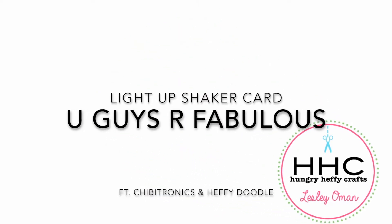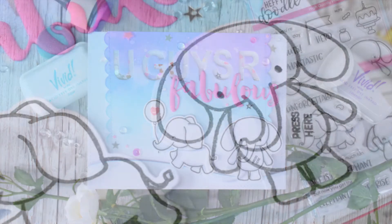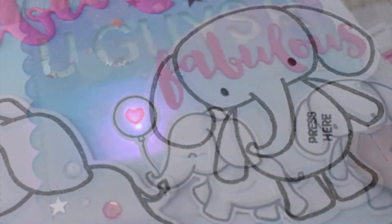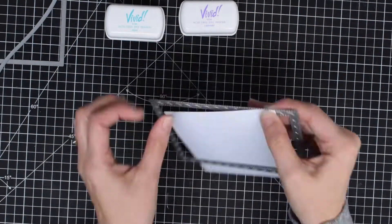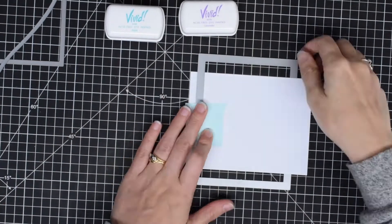Hi everyone, it's Lesley from Hungry Heffy Crafts and I am over on the Chibitronics blog today with a light-up shaker card. I can't get enough of interactive cards, so it wasn't enough for me to have a card that lights up — I wanted a shaker on there as well. I have used the Elephant of Surprise Heffy Doodle stamp set and some ink blending.